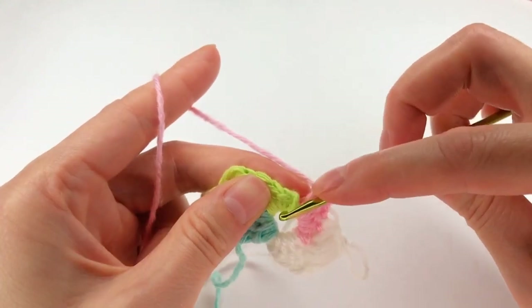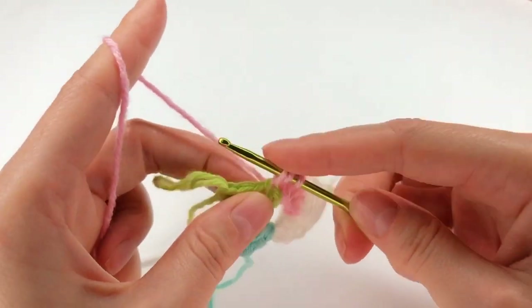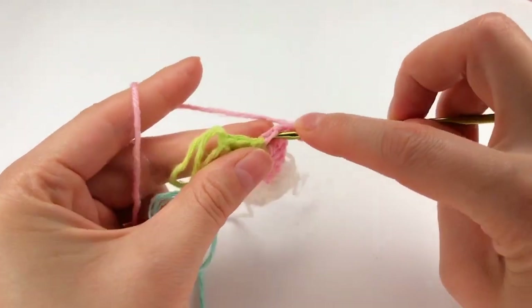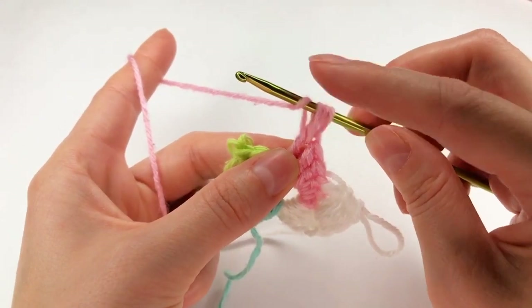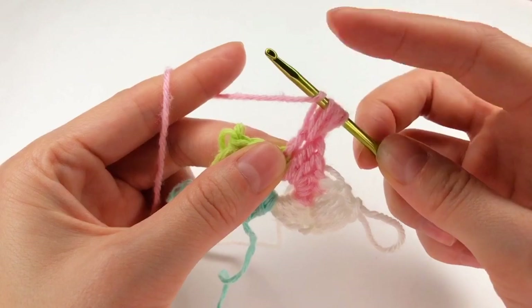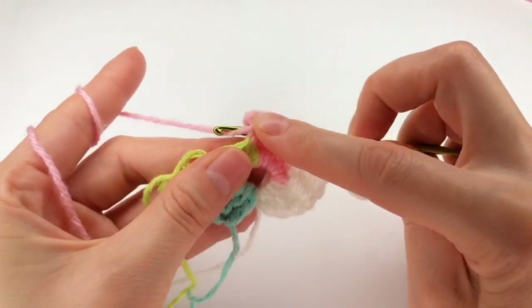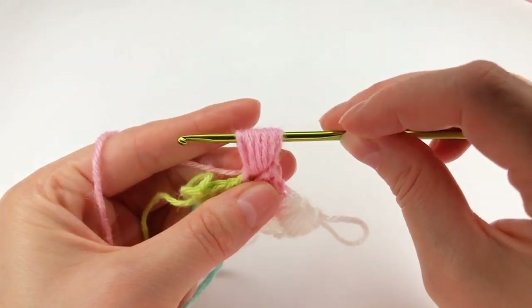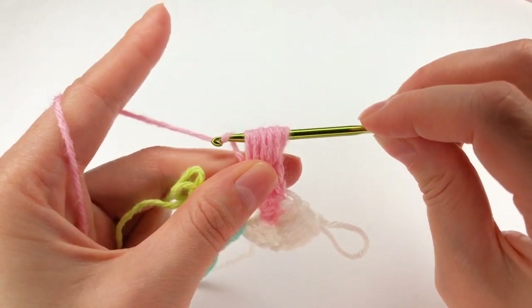I yarn over and insert my hook right there. I grab the yarn and work a double crochet. Now I yarn over and insert my hook around that double crochet and do it like this five times — so I did once, I need four more. Yarn over and over, keep it with my finger, insert my hook, grab the yarn. I yarn over, I insert my hook and grab the yarn and pull up a long loop, and one more time. I have five of them: one, two, three, four, five. I grab the yarn and pull through all of them.